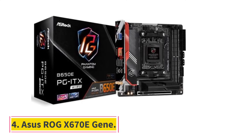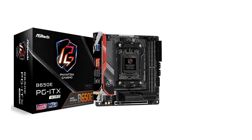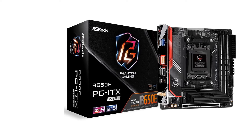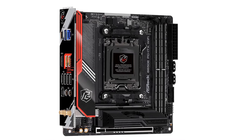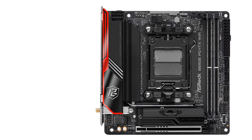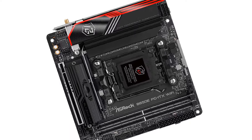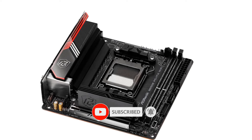Number 4: ASUS ROG X670-E Gene. Have you ever wanted to buy a big, beefy motherboard from the ASUS Extreme lineup but they were far too big? The ASUS ROG X670-E Gene brings a lot of that over-the-top goodness to a smaller micro-ATX form factor. Priced at $599, it's one of the most expensive small form factor motherboards we've encountered. If you get over the sticker shock, you'll be impressed with every facet — performance is on par with any high-end offering, featuring a 16+2 phase VRM design. The Ryzen 9 7950X or any of the X3D CPUs have met their match in this overachiever.